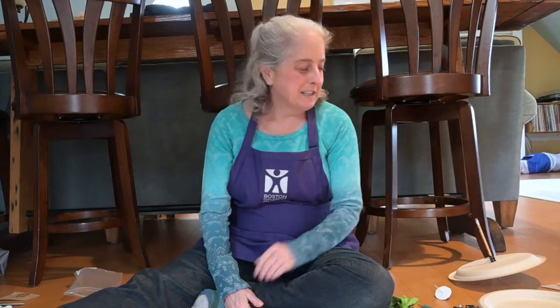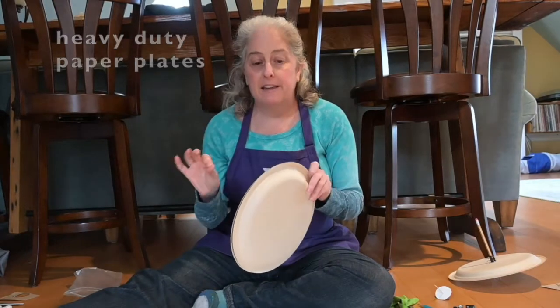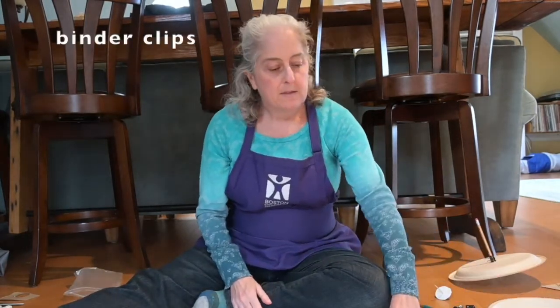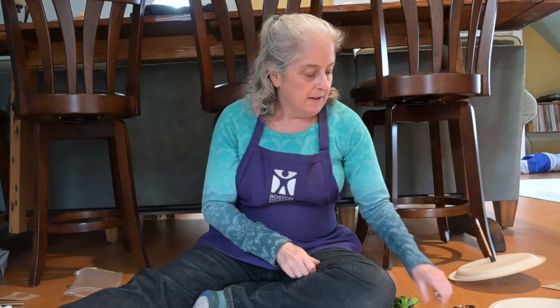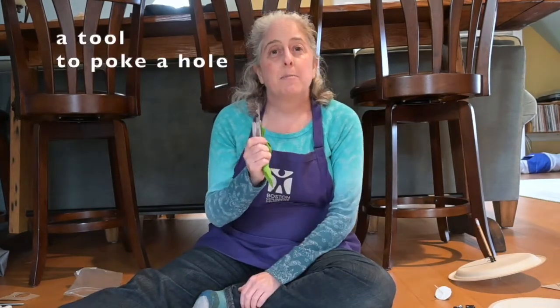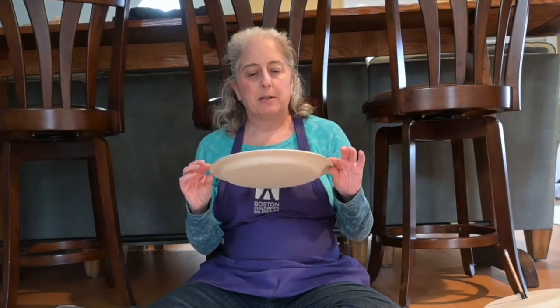Now let's do top number two. Here's the materials you'll need: heavy paper plates — not the really thin kind — binder clips, a pencil, and again, something to poke a hole through the paper plate with. The first thing you'll need to do is figure out where the center of the paper plate is. There's a pretty simple trick you can do for that, and I'll show you that in a minute.